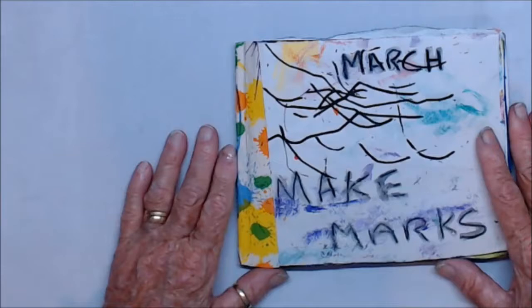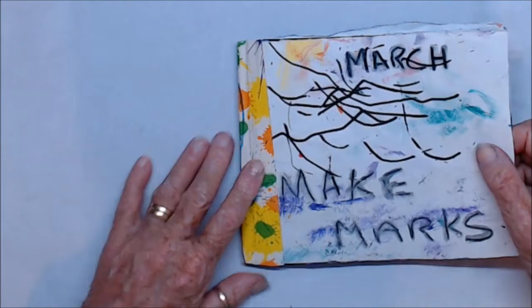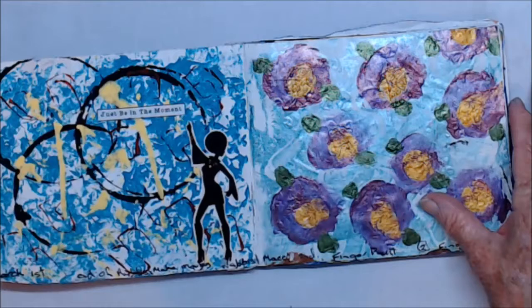I've come on to do a flip-through of my finished March marks. I'm waiting to hear whether my husband has had a stress test or not, so I thought I'd come in and occupy myself.